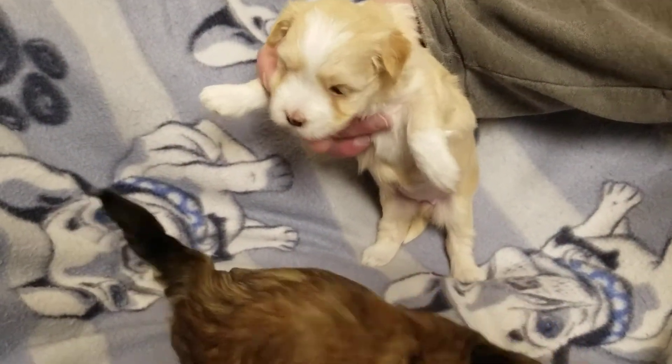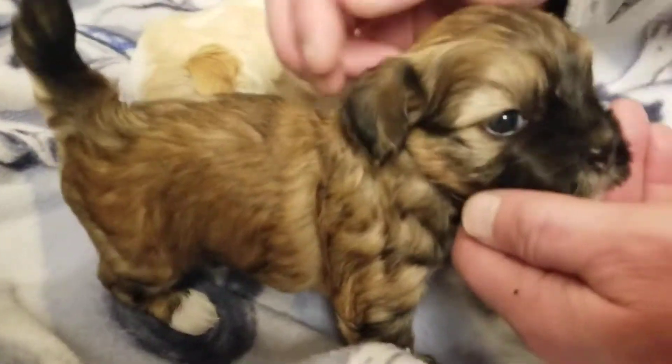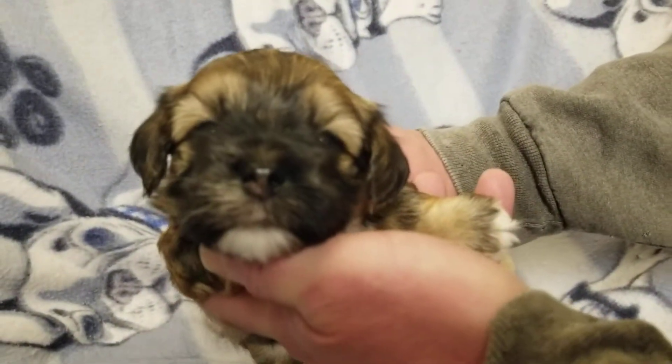Look at how pretty he is. See that red on his ears? That's the color he's going to turn out to be. This one's going to be a dark mahogany red. This black mask is going to be very pretty. Hi, pumpkins.